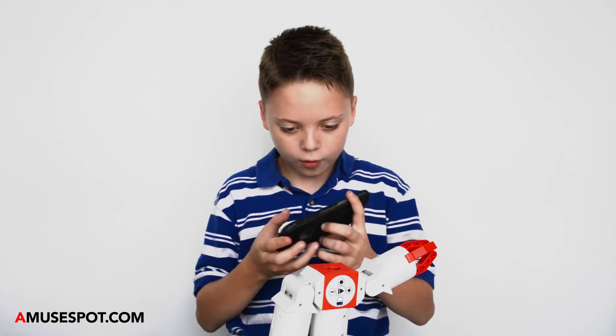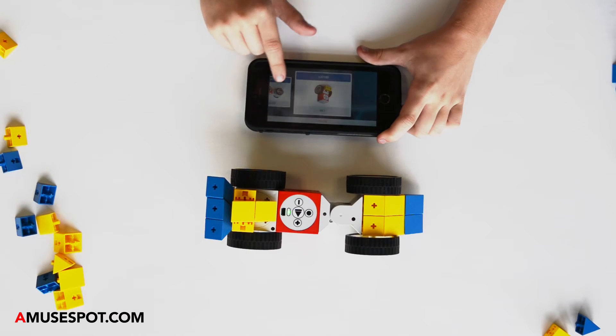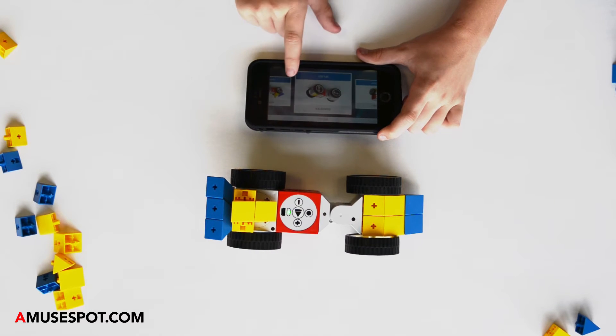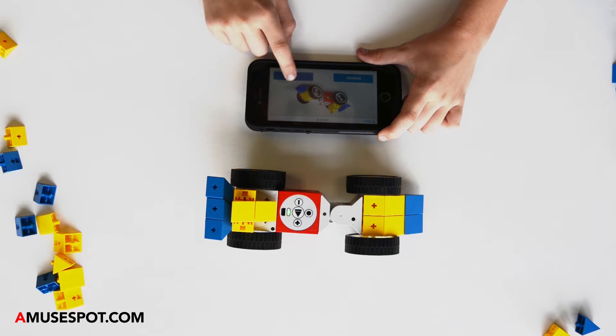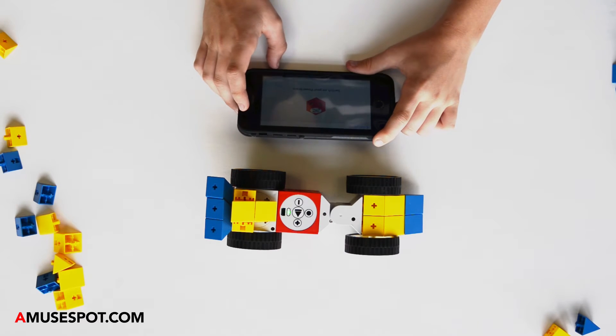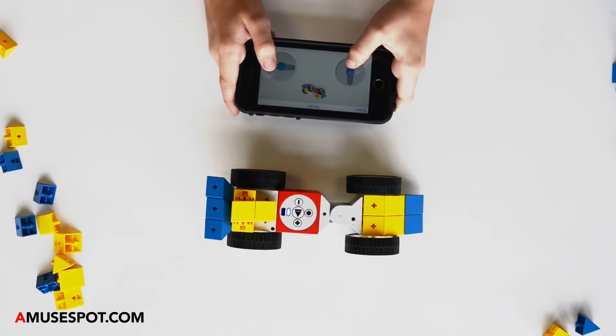Okay and now the power brain — put it near the power brain and switch your power brain on. You gotta put it near the power brain and then it will show what you're doing at the top and it will show the controls.